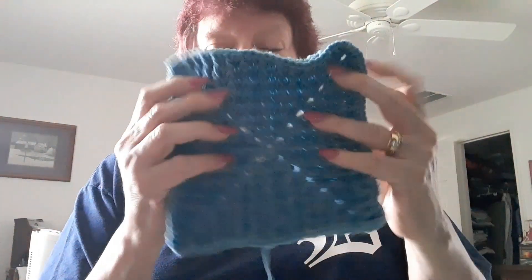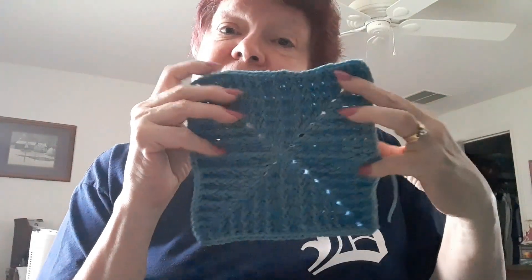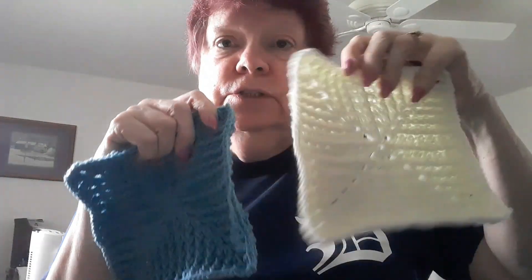Hi guys, it's Beverly. I got my big D shirt on for Detroit — Detroit Tigers. As you guys know I was originally from Michigan. So anyway, Day 10 of Vlogmas. This is how the square came out with the elderberry color. It is the same pattern as we used for Day 1, and I didn't measure to see how close I came, but I think I did pretty good.